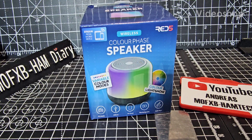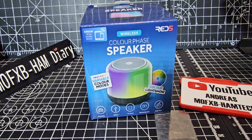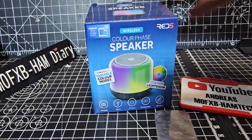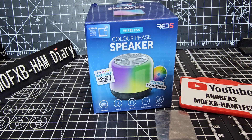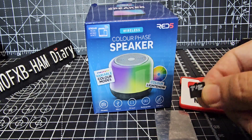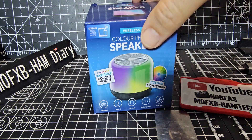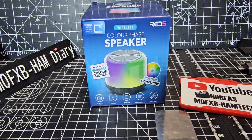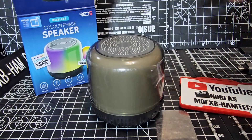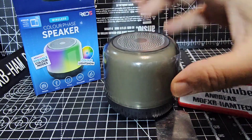Welcome back to my unboxing and test of the Colour Phase speaker. This was only 10 pounds in the gadget shop, so I thought I'd try it out. It's a good-size Bluetooth speaker, it changes color, and it also accepts a TF card — that's pretty much the reason I wanted to get it. I also like the fact that it's going to flash like a disco. Let's get it out of the box. I'm actually really impressed for the price; it feels really good quality.